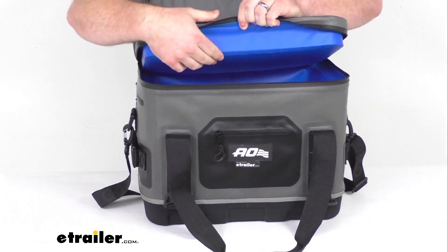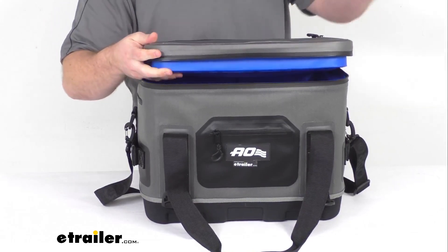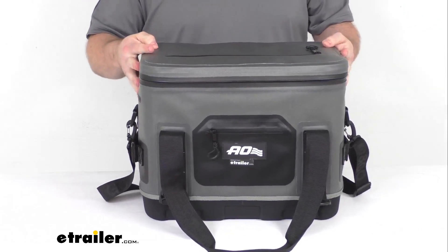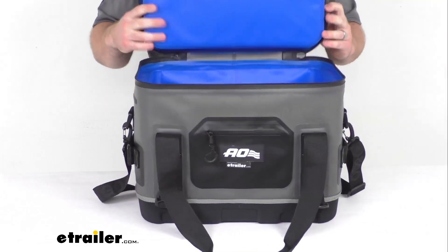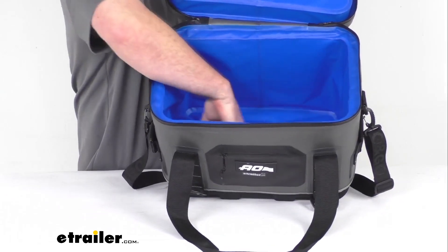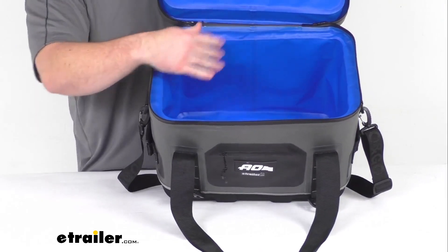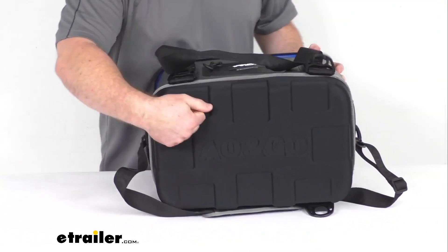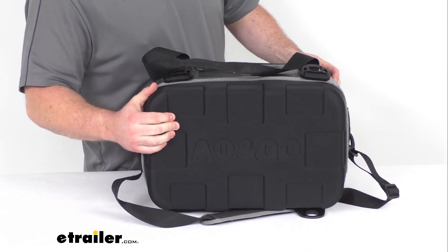We do have a 1.5-inch thick foam insulation that is going to help keep hot air out and cold air in, so that this can maintain ice for 24 hours with an external temperature of 100 degrees Fahrenheit. The inside does have an inner TPU liner that is going to be leak-proof and resist punctures, so it will hold up well. You won't have to worry about your melting ice leaking out. On the bottom we have an EVA molded bottom that is going to insulate and help to protect the cooler.